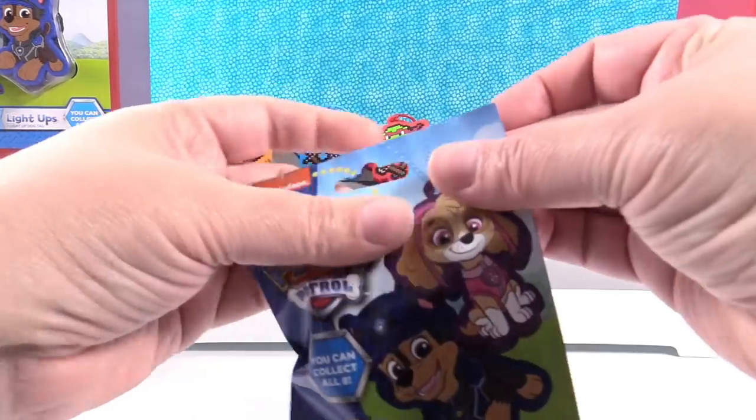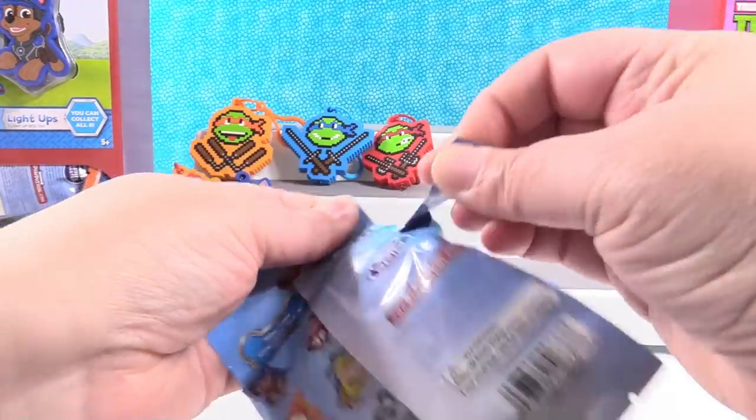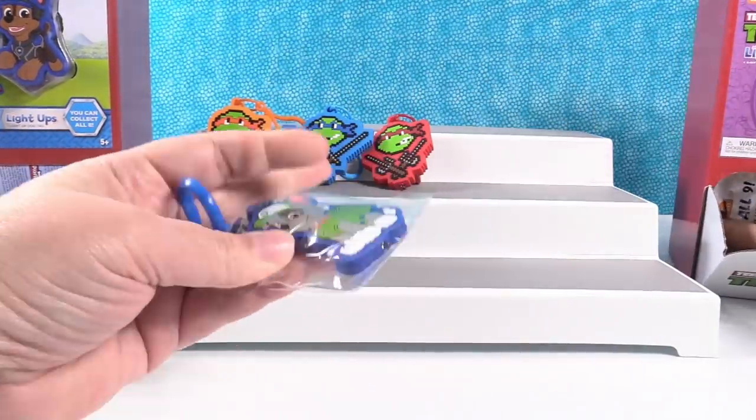Opening a Paw Patrol one — it's our first duplicate. It's Rocky again.